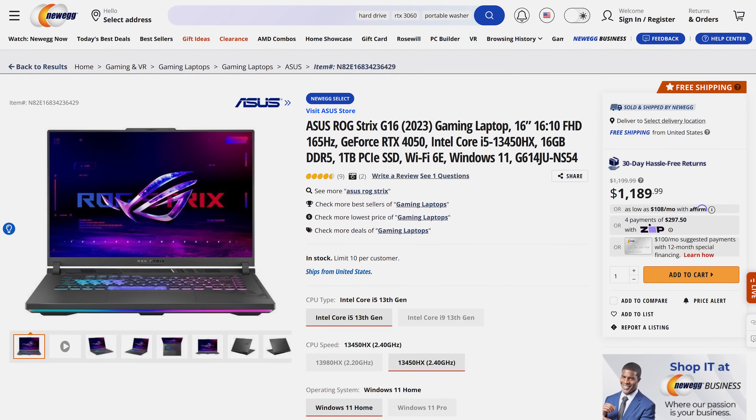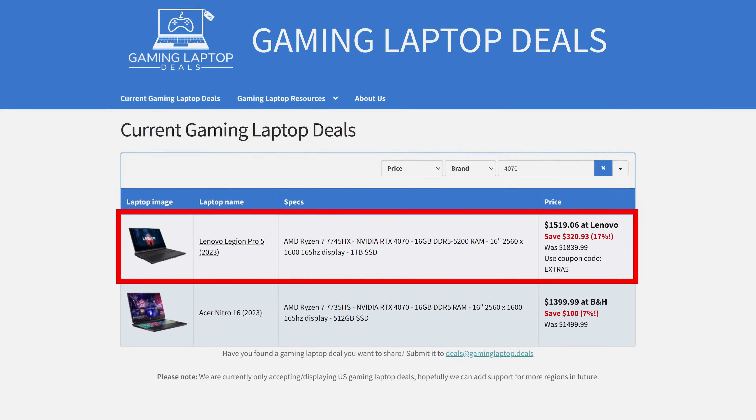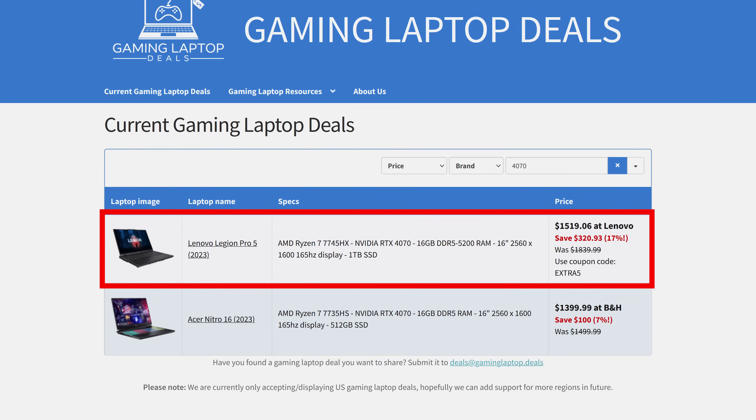The 4050 model is $1,190 on Newegg, while the 4070 config is $2,200. I've seen 4080 laptops on sale for close to that, and a 4080 will absolutely destroy a 4070. You could get a Legion Pro 5 on sale for $700 less than the Strix, and even without the sale its full price is about $360 less than the G16. Don't get me wrong, I do think the Strix G16 is a pretty good gaming laptop — it's just that it seems a bit too expensive right now compared to the competition. In terms of features, the Strix G16 is probably somewhat competitive against Lenovo's Legion Pro 5, and as we just saw the Pro 5 is less money, though I suppose it doesn't have the RGB light bar.